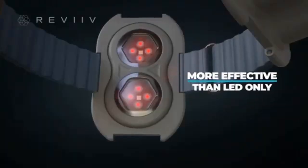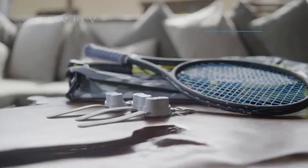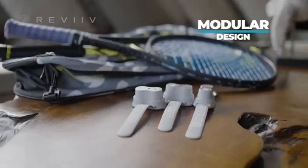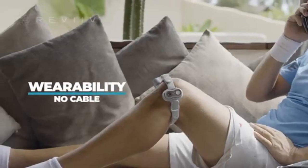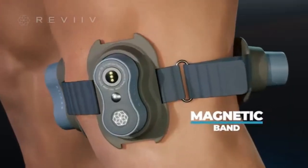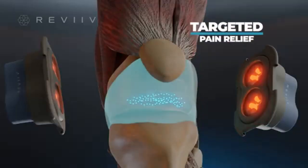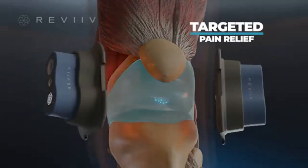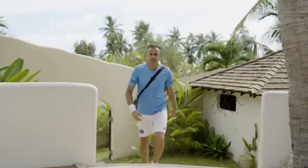lasers which provide better penetration to joints and muscles compared to LED-only therapy. With its modular design, it's small, portable, and easy to use — hands-free and cable-free. The magnetic bands are easy to connect and stay secure, accurately targeting pain and inflammation for fast, effective relief.